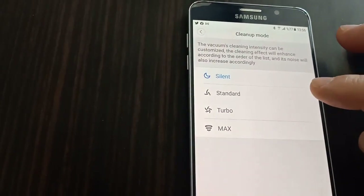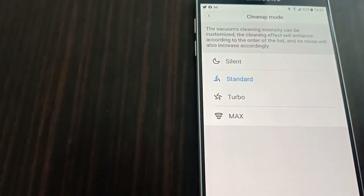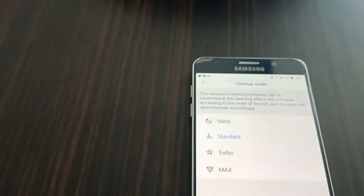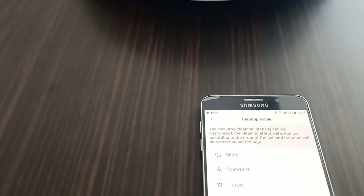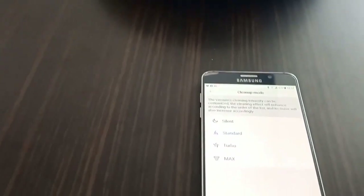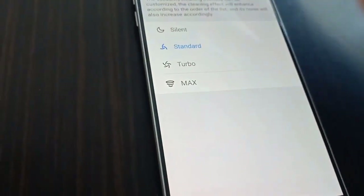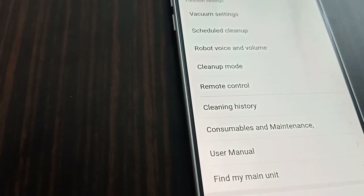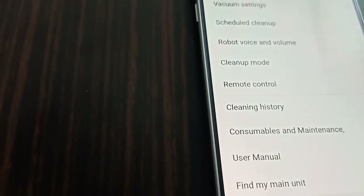Standard mode is normally used for everyday cleaning. Turbo mode offers higher suction but drains the battery faster — if you use turbo mode constantly the robot will need to recharge sooner. The robot navigates back to its dock automatically to recharge when the battery is low.